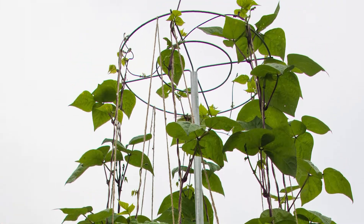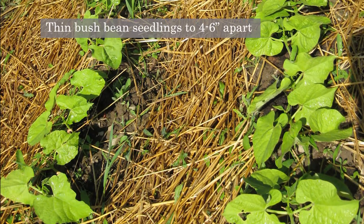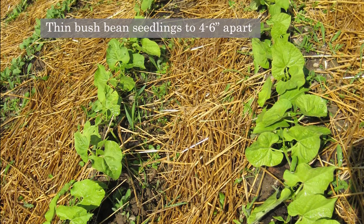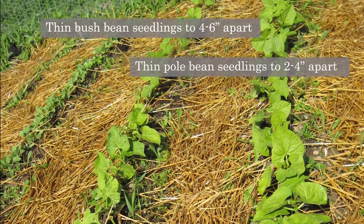When seedlings are about three inches tall, thin them if necessary. It's easiest to snip them off at the base with scissors or pinch them off with your fingers so that all seedlings are approximately four to six inches apart for bush beans and two to four inches apart for pole beans.